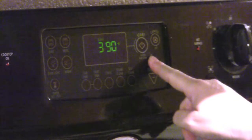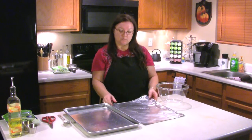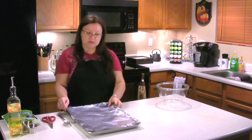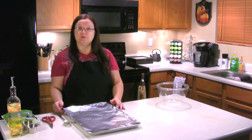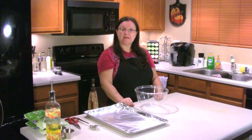First thing we want to do is we want to heat up our oven to 400 degrees. We're going to go ahead and prep the pan. My little tip is to use tin foil and just put a sheet over the pan so it's easy to clean up later. Now we're ready to mix our ingredients.